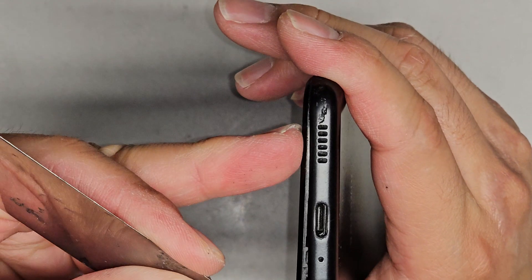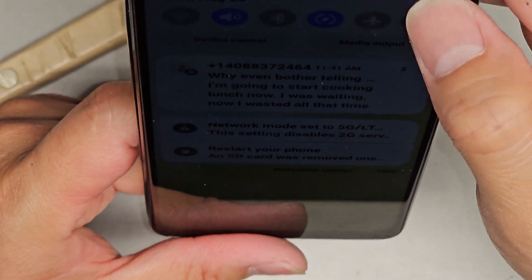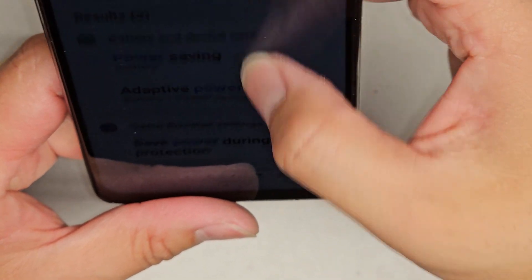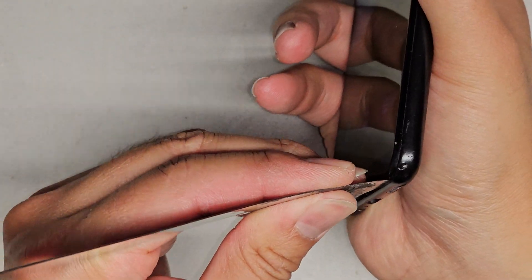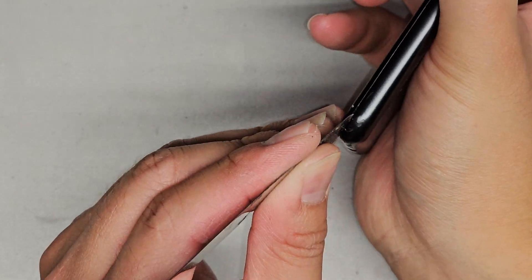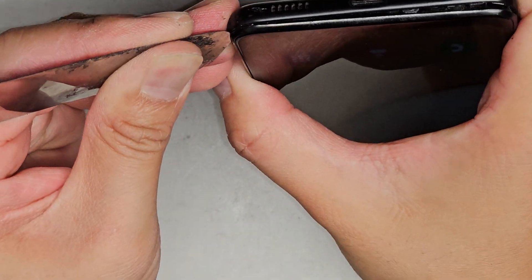We're gonna continue going and try to get to that edge. One thing with this is we can't even turn off the phone because the power button is broken — there's no other way to power off the phone, at least not that I know of. So we're just going to continue working on it and trying to pop it open, and we'll worry about turning it off after. You can see it's kind of popping open — we're gonna have to try and get into here, and you do need a very thin tool because it's very hard to get around these corners.